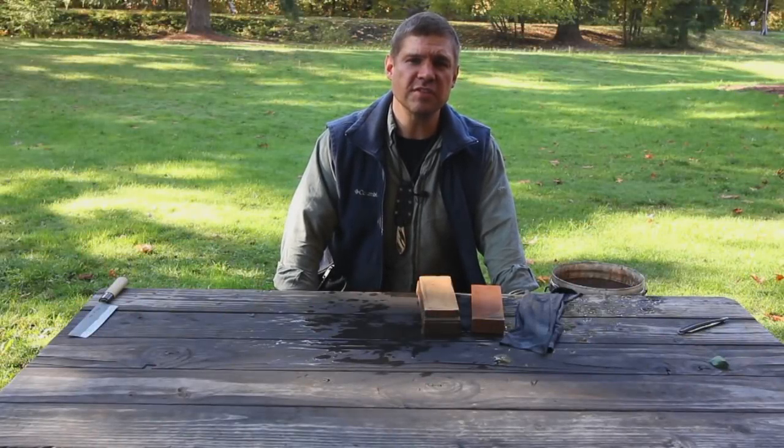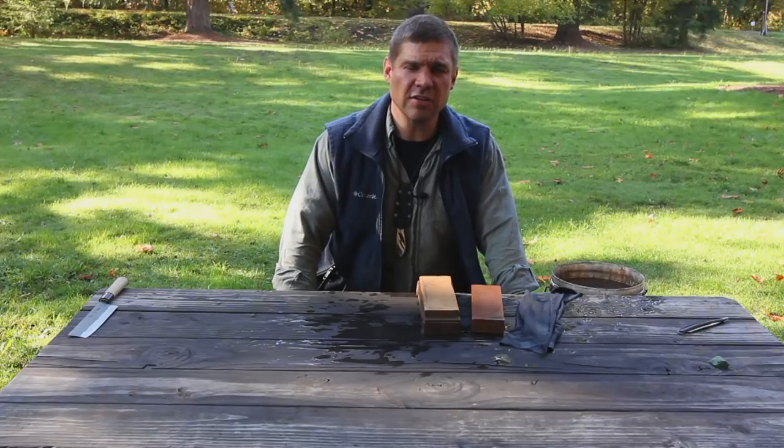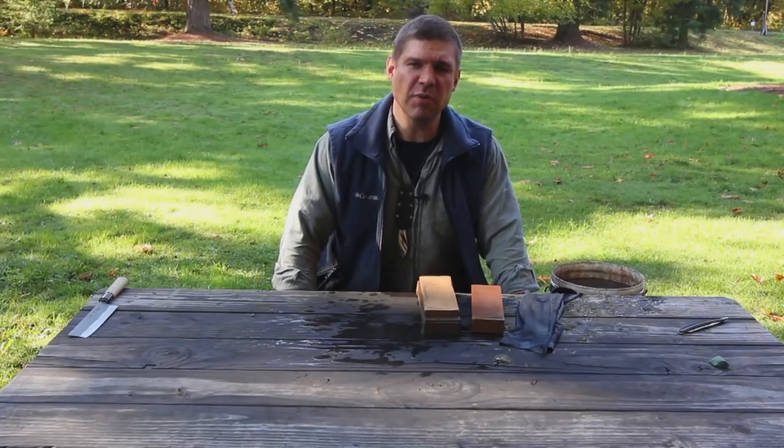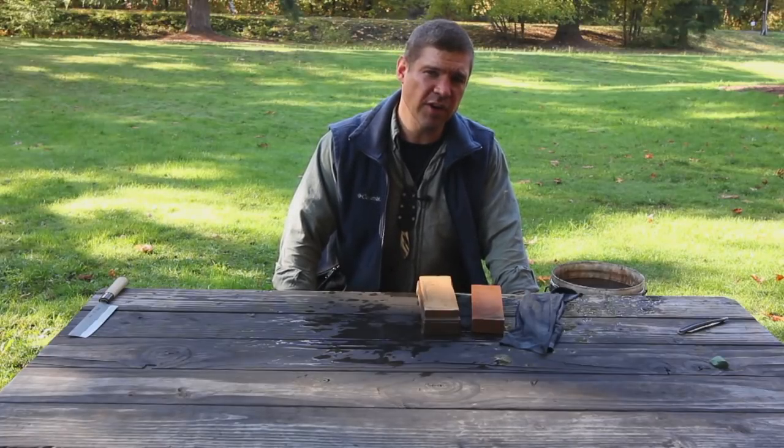Welcome, YouTube viewers. This is Murray Carter from cartercutlery.com. Today we're going to give you a quick symposium on how to sharpen straight razors. There are a lot of different techniques — this is the one Murray Carter uses.